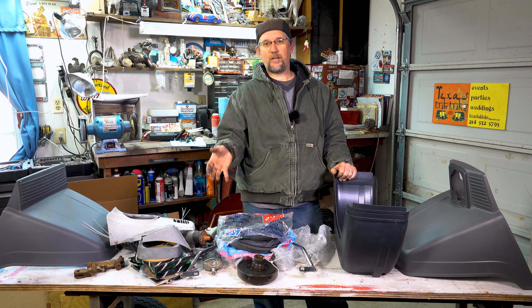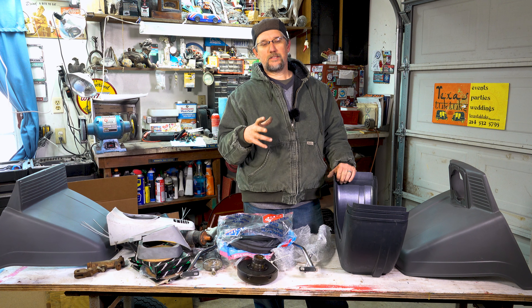Hey, this is Daniel with Texas Tuck Tucks, and in this video we're talking about parts. You need parts, we got parts.